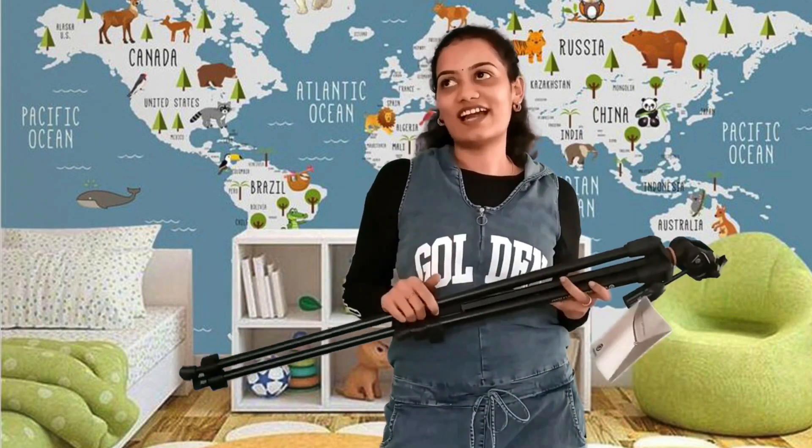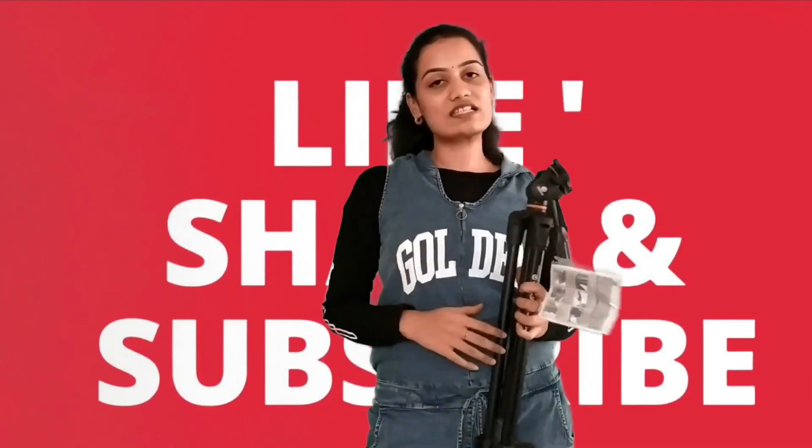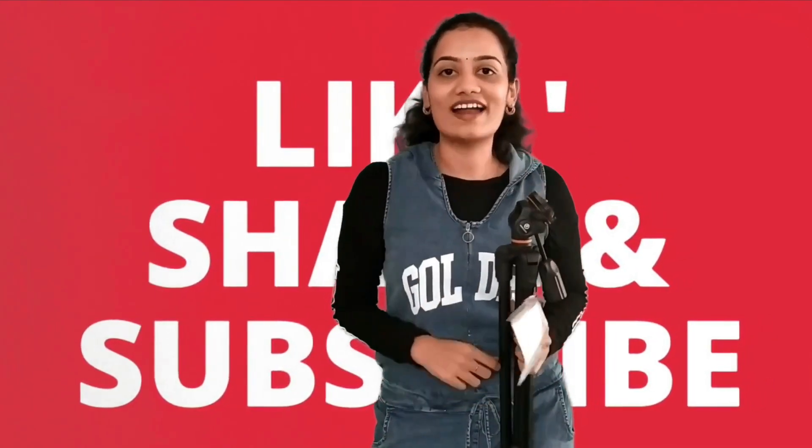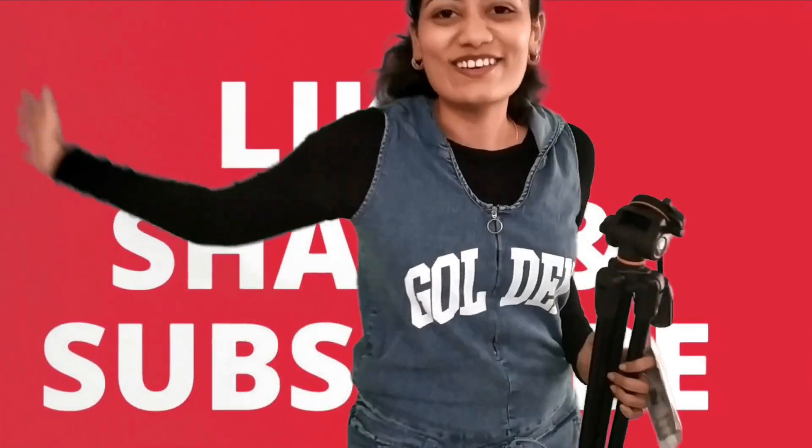So my friends, that's the unboxing of the surprise tripod sent by my sister. I hope you all enjoyed it — the best part of any surprise is unboxing it and recording like this. Thanks to my sister, and for more such unboxing videos don't forget to comment below, like, share, and subscribe to my channel. Bye bye, see you all in my next video!